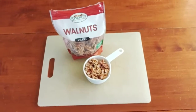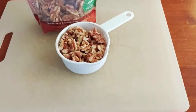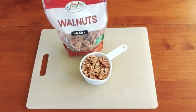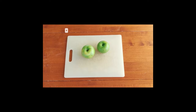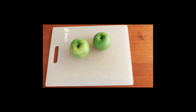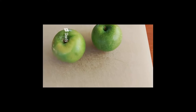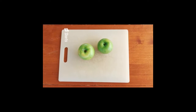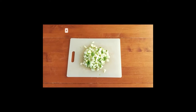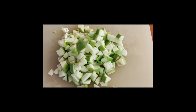Next we're going to chop walnuts. We have chopped our one cup of walnuts into varying sizes. Then we're going to core and chop two green apples — two tart apples, which basically means green apples. Here we have two apples chopped and ready to go.